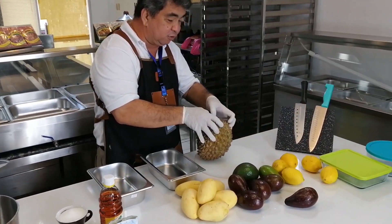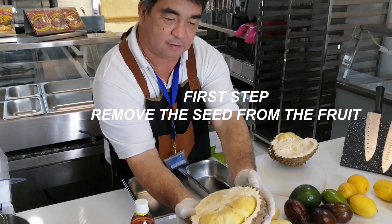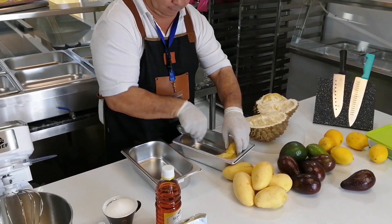Okay, the ice cream is coming together. Let's do it — let's go ahead and get it done.